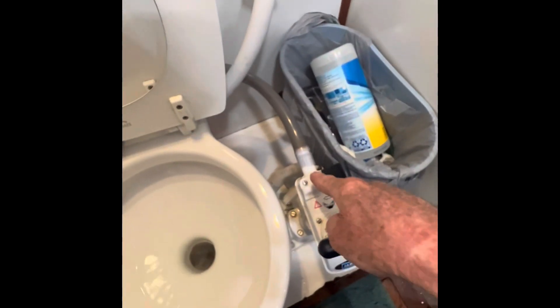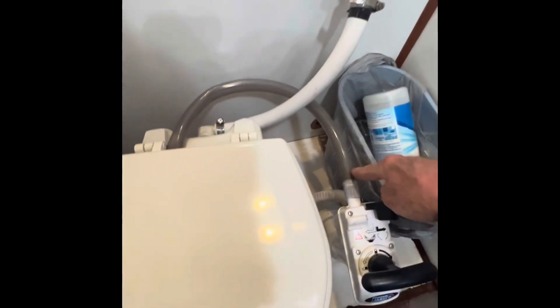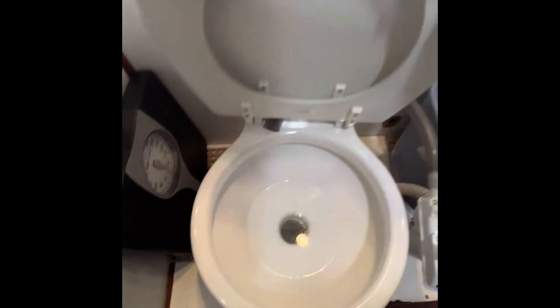Now one thing I had to add is this little hose here. Remember this hose went to here — when I disconnected it and hooked it up to the fresh water, I had capped this off but it wouldn't pump. So this has to be vented. So I vented it into the toilet. And that's a little hack.